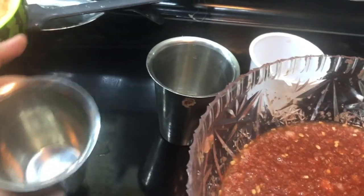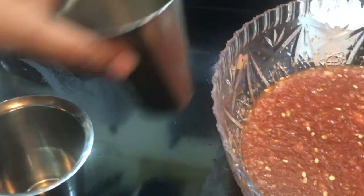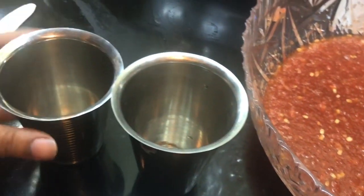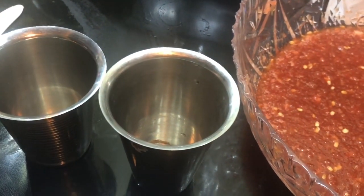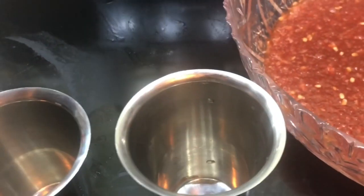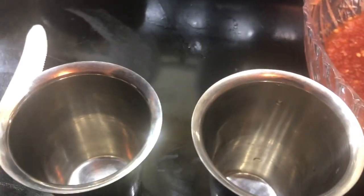Pour the mixture into tumblers or glasses — whatever you have. I prefer steel tumblers because they're resistant to breaking. You can also use glass containers. Then just ladle it in — like so.